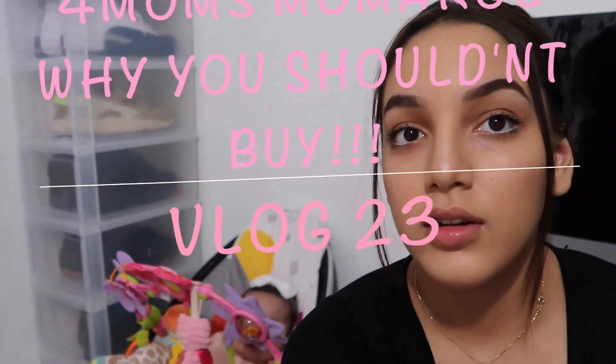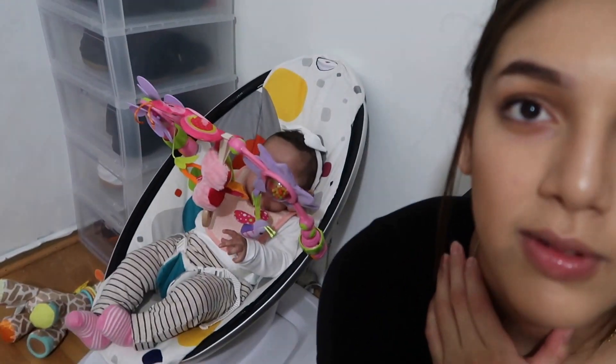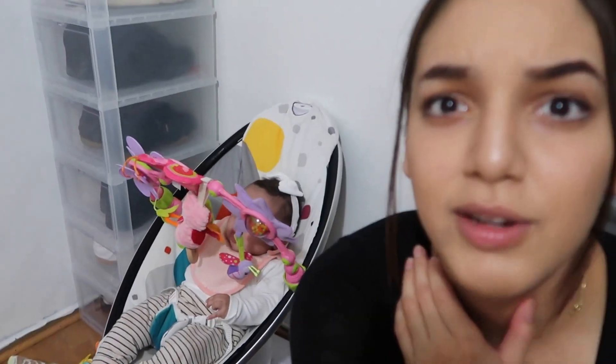Hey guys, welcome to my channel — welcome to YouTubing with a baby. This is what YouTubing is like with a baby; it's not easy, guys. But she manages and I manage around it. Right now she's quiet, so I'm gonna continue with my video.